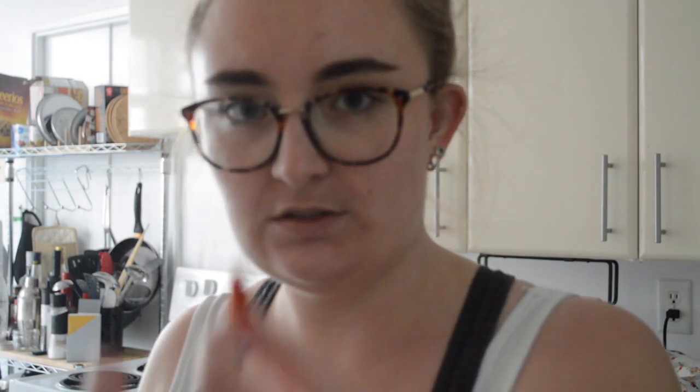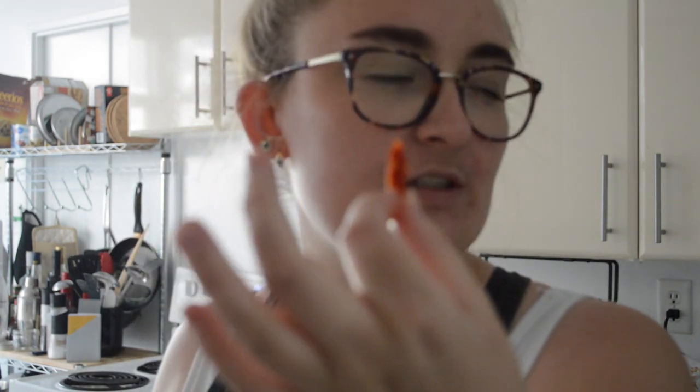I'll probably chop those up just to put on top of the bread, and then we're gonna get our hands back in the dough. I'm just chopping them into slivers. You might be able to hear my roommate doing her Mandarin lesson — maybe we'll all learn something. Any other hot and spicy takes I can share while I chop? No. Okay, I have chopped tomatoes.